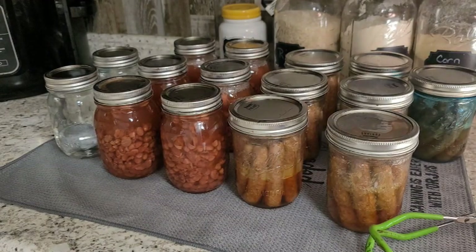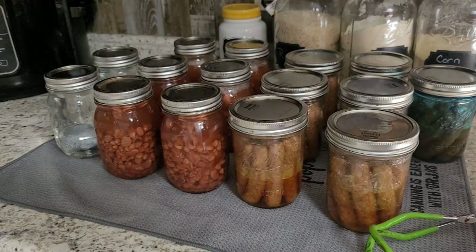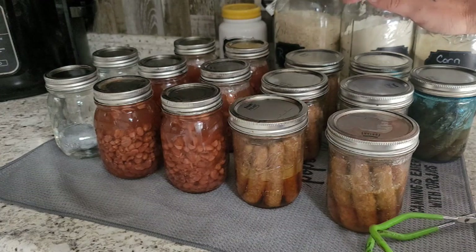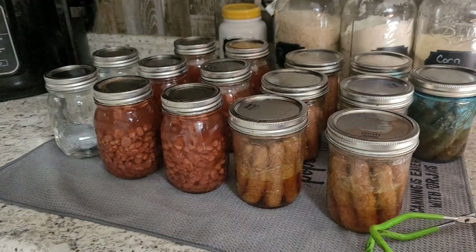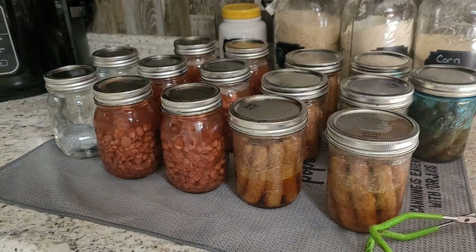Once we let the pressure come down all on its own, I let it sit for about five minutes before I pull them out. These are still bubbling — you can see in the jars, they're super hot. We're going to let these sit on the counter overnight and then give them a quick wash with just some hot soapy water, remove the rings, label them up, and they're ready for the pantry. Anytime you have empty spots in your canner — just one or two jars — I always like to throw in a little bit of water so I have some sterilized water. It's good to have in your emergency supplies — you could drink it or it's perfect for wound care.